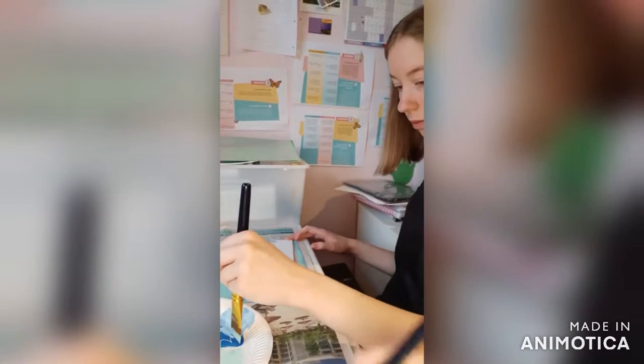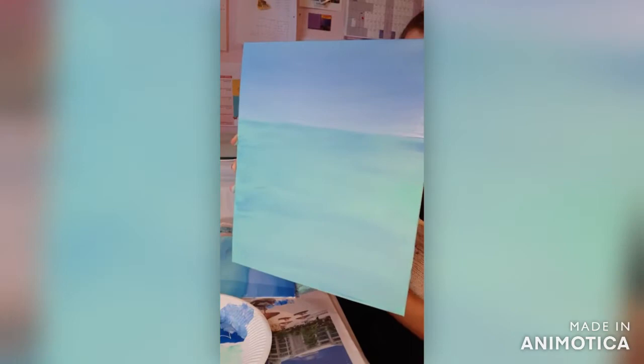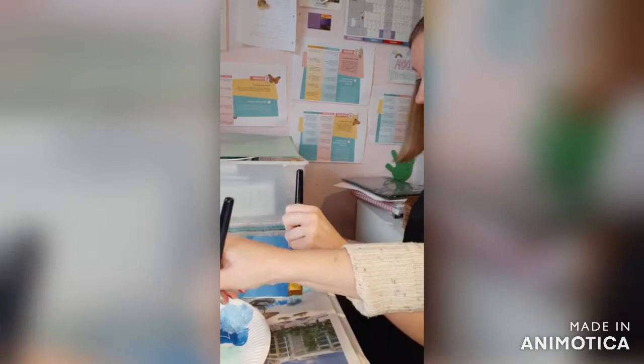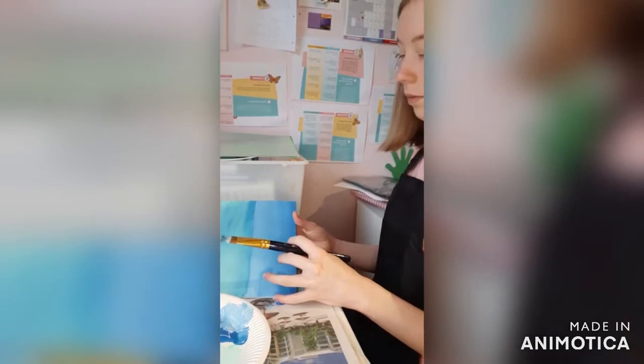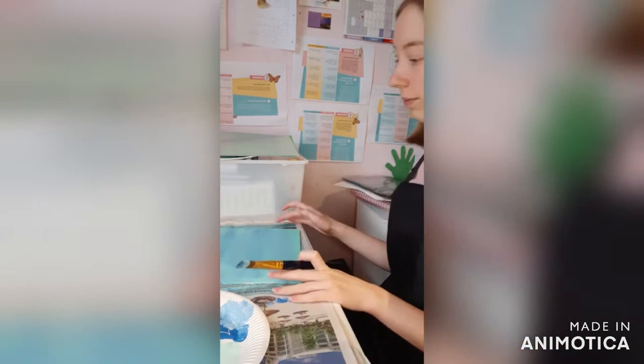That's looking excellent, Emily. The same as with the sea, you go left to right. So while you're just carrying on with that, I'm just going to show mine. That's how mine is looking at the moment. I'm going to add a bit of that true blue into the bottom there, just to make that a bit darker. What do you think? I think it looks really good so far. That's looking brilliant already, isn't it?